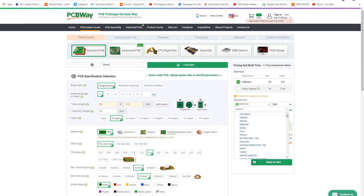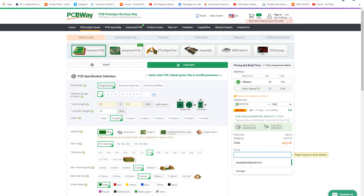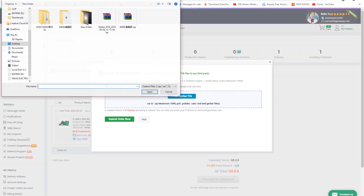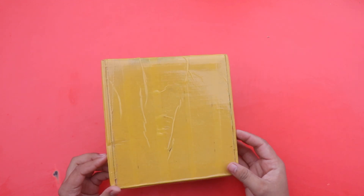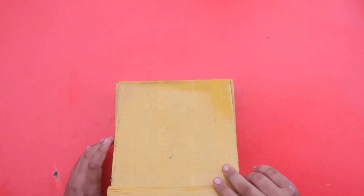When you press the Calculate button, a table will open. You can add your shipping company and country name on this table and it will show the total cost of your PCB. Now press the 'Save to Cart' button, and when you press it this page will appear where you can add your details and place your order from PCBWay.